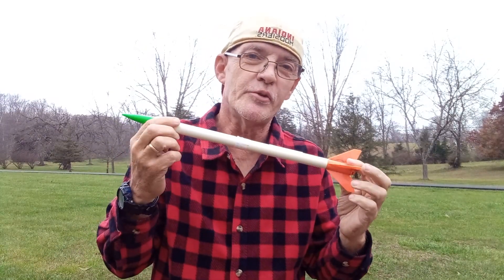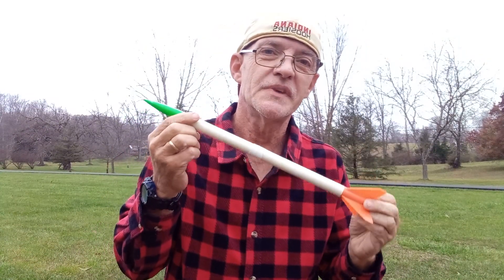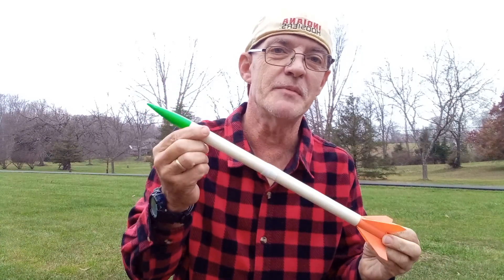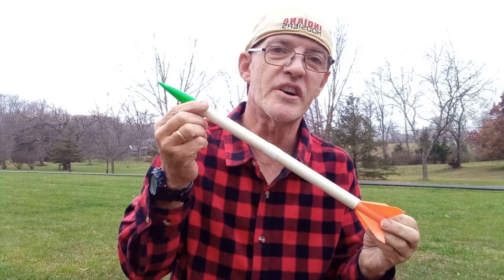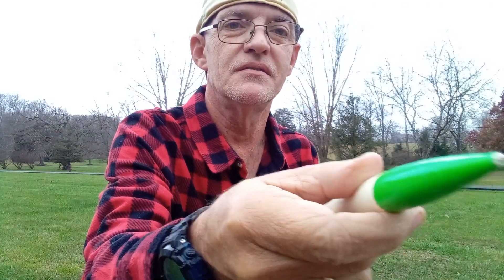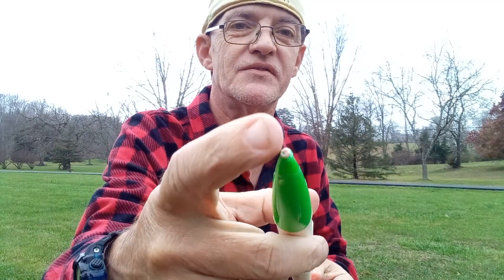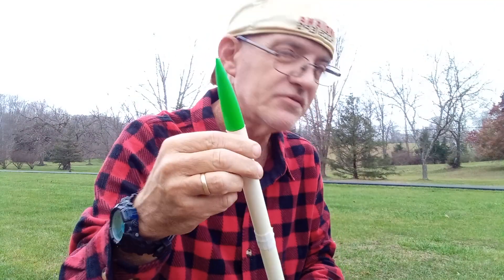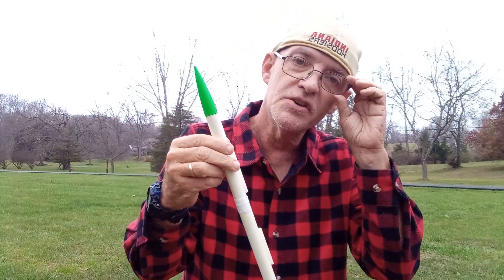That was an example of how to make an exploding tipped model rocket. You can see the whiteness of the residue still left on the nose cone.